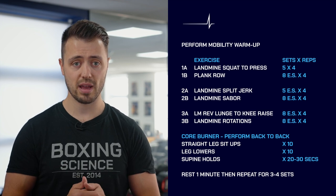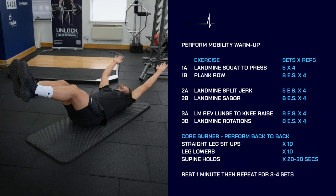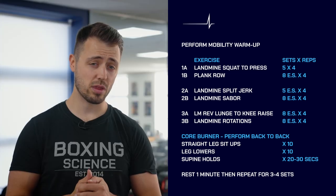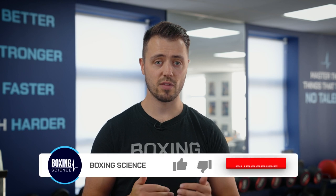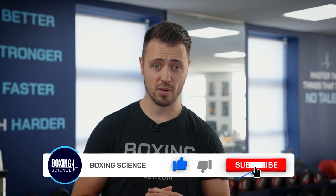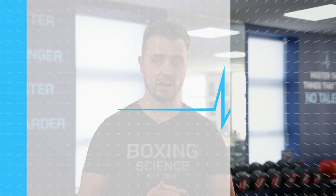Finally, do a core finisher using either body weight or a weight plate — straight arm straight leg sit-ups, leg lowers, and finishing off with the pine hole. This workout should take only 30 minutes with very limited equipment, and it's a fantastic workout to get you stronger, moving better, and transferring into a faster, more powerful version of yourself. Thank you very much for watching — if you like the video hit the like button, and if you're not subscribed to the Boxing Science YouTube channel yet, hit subscribe so you don't miss out on any future content. Hopefully see you soon at Boxing Science.